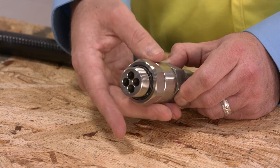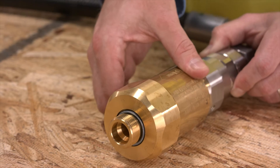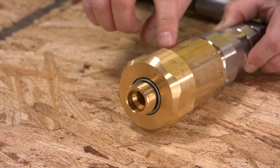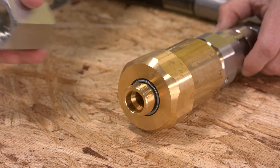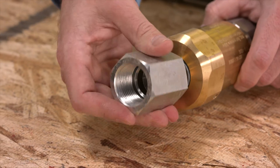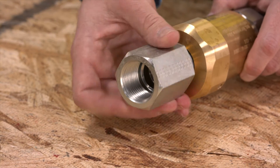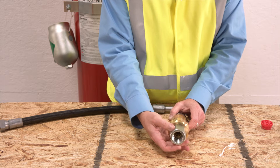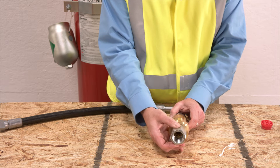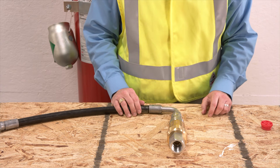Start by connecting the check valve and then the pressure regulator. Make sure the arrows on the components always point downstream of the cylinder and not toward it. Next, attach the female-to-female fitting onto the pressure regulator, but do not over-tighten. As you finish up the assembly, you'll use the proper tools and torque values found in the product manual to finish tightening.